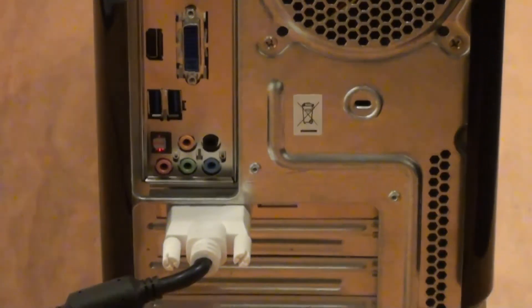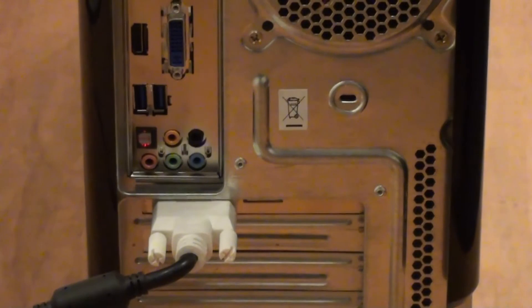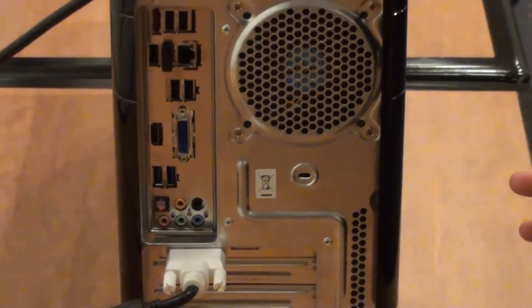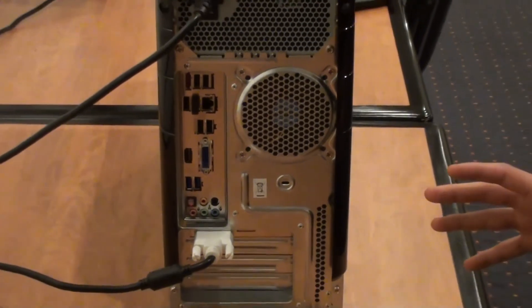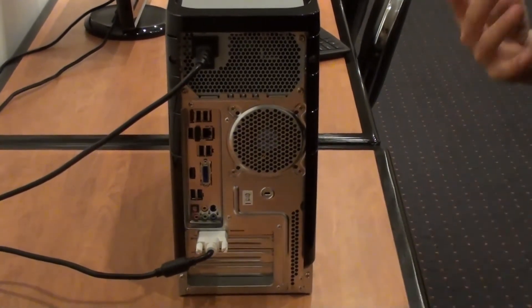Underneath you've got your 5.1 sound as well as your optical. At the bottom here, this is where your graphics card is — so this is where you actually want to connect your monitor to, and that's DVI. And I just want to mention that if you actually listen very closely, you can hear all the creaks around the building, but you can't actually hear this machine — it's so quiet.